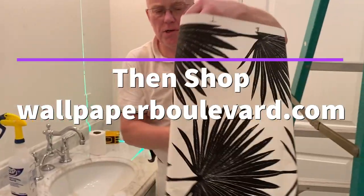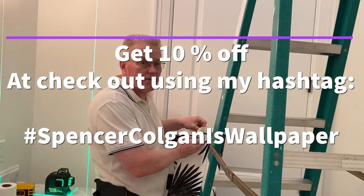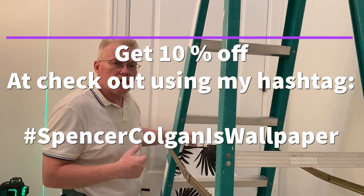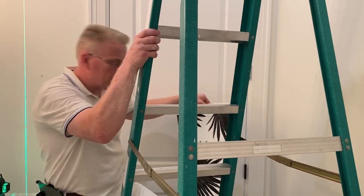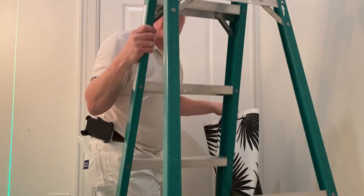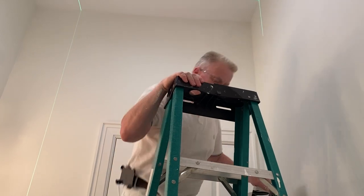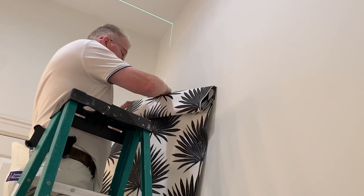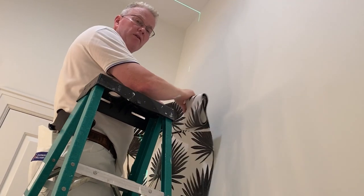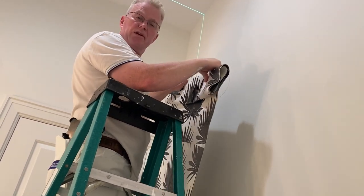But hanging your first sheet plumbed does not mean that the succeeding sheets are going to be straight and leveled. Leveling is a process that takes place throughout the installation, not just based on the first sheet. Because your first sheet may be plumb, but the forward edge may be crooked. During this video I'm going to show you how that's possible.